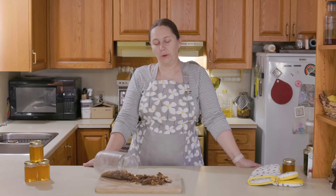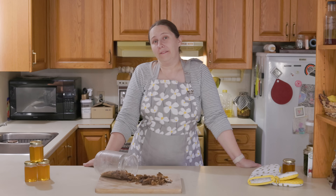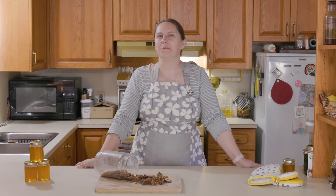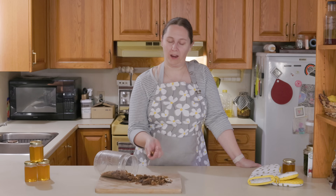Bees are quite particular about their spaces and they try to fill just about every nook and cranny with either wax comb or propolis. From the beekeeper's end of things, it is considered good practice to tidy up and clean the tops of the frames and in the hives so that you can move around more easily, and that is where we got our collection from our first year of raising bees.